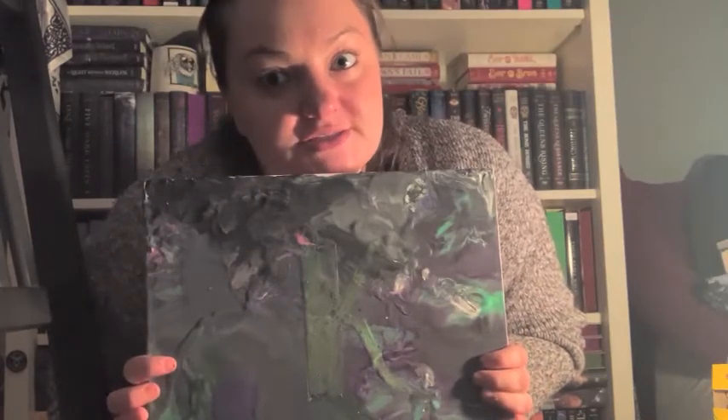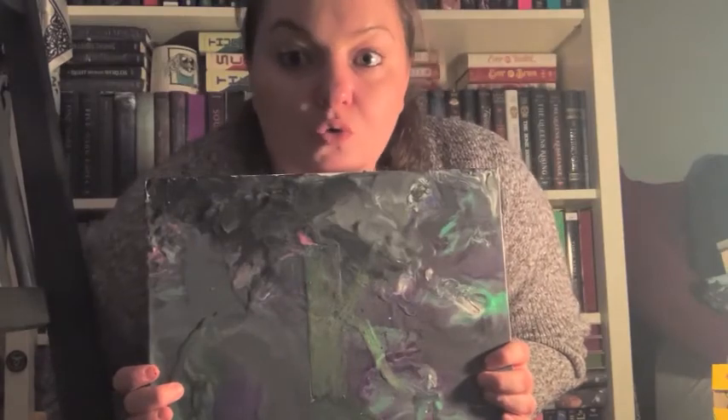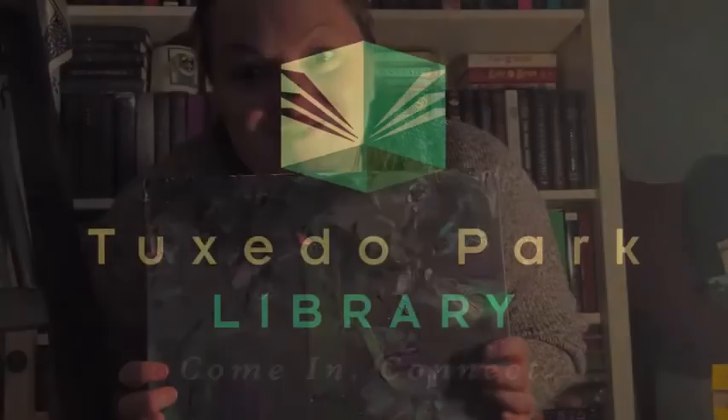Sometimes the do-it-yourself projects don't go as we plan but there's always a way to figure it out. If you have any questions about this crayon craft you can direct them to Kara at the Tuxedo Park Library Facebook, in the comments on this YouTube video, or at the Tuxedo Park Youth Services Instagram. Thanks for joining.